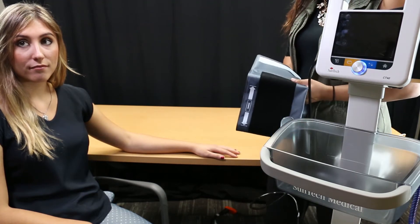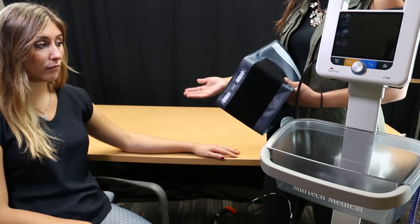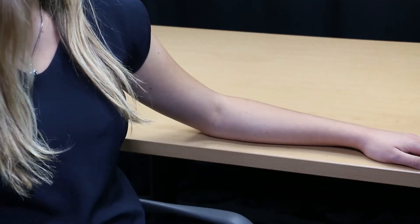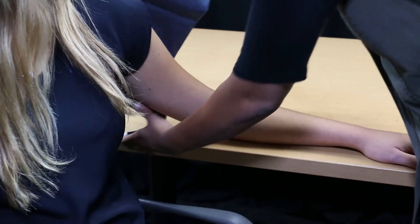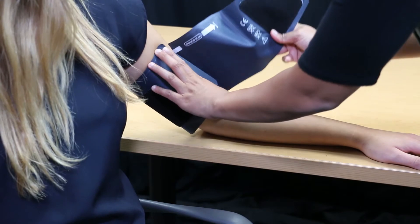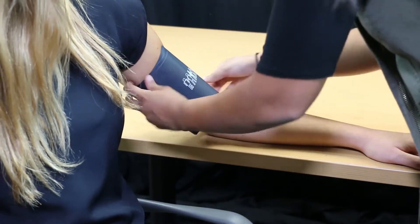According to American Heart Association guidelines, the patient's upper arm should be fully supported and resting at heart level. Wrap the cuff around the patient's arm, making sure the cuff index line falls within the range markers printed on the cuff. If not, select a larger or smaller cuff to ensure optimal BP measurement accuracy.